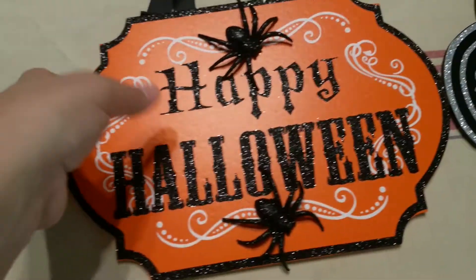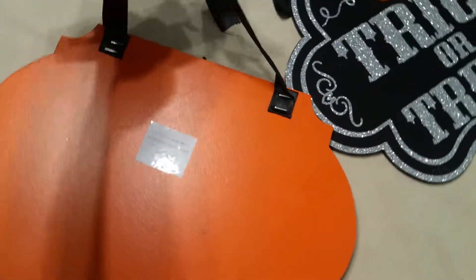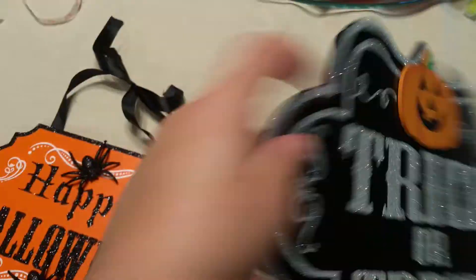They are made of lightweight wood, painted, so fairly durable. That's what the back looks like — it just has the ribbon stapled to the back of it with heavy-duty staples.